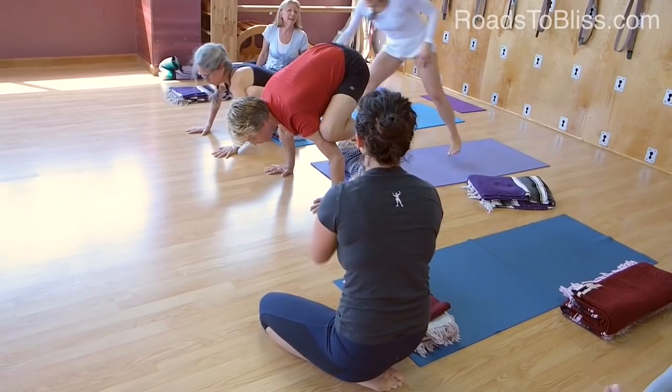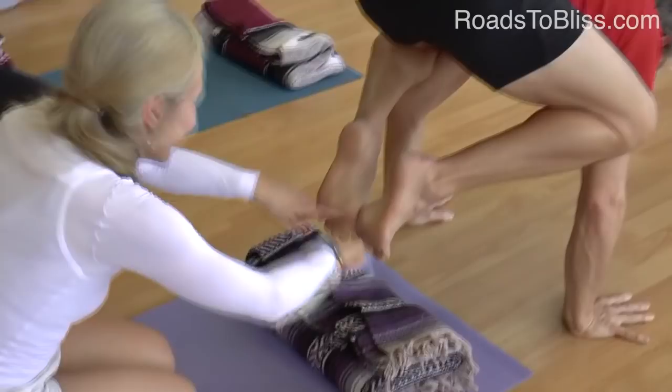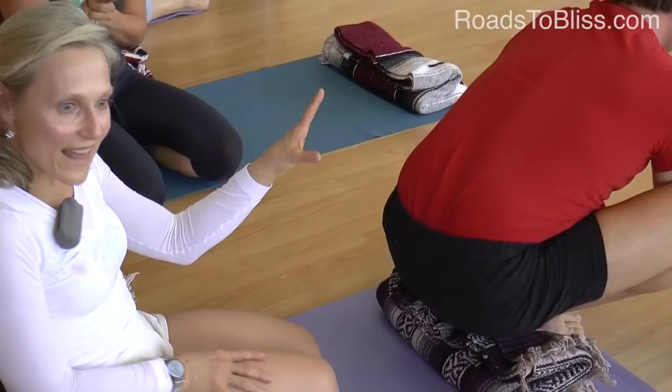Edwin, you stay — the rest of you come down. Look at Edwin's feet — many of us were doing this. Let's go back to the first action. Outer ankles in. Yes — even more. Sharpen those feet. Did you guys see the difference?